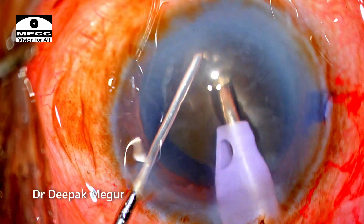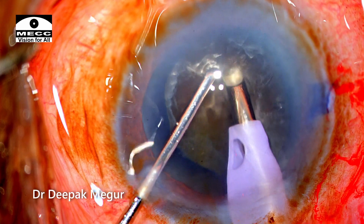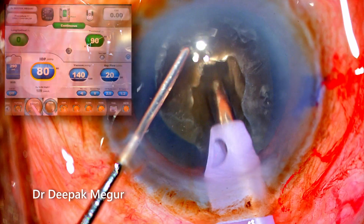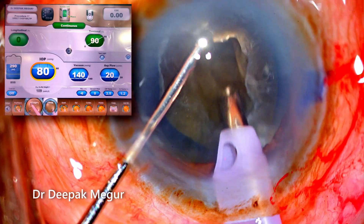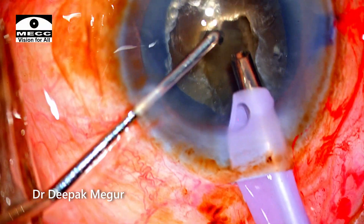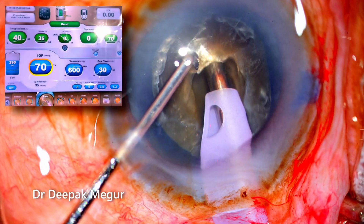I begin by sculpting the central core of the nucleus to create a central pit, which will allow access to the deeper part of the nucleus. Please note the settings: I am using 90% continuous torsional power while trenching. After creating a 50% depth pit, I shift to chop mode for dividing the nucleus — and this is where the difficult part actually begins.